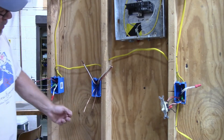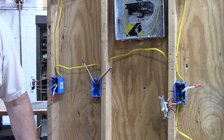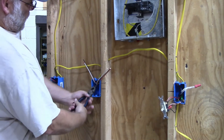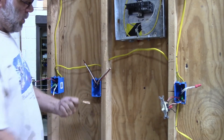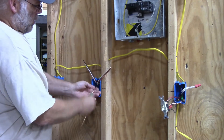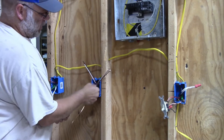The first thing we're going to do is put our grounds together. I like to give them a couple of twists and then tighten them up with some Meisman's pliers, snip off one of the pieces, and then run your wire nut onto the ground.